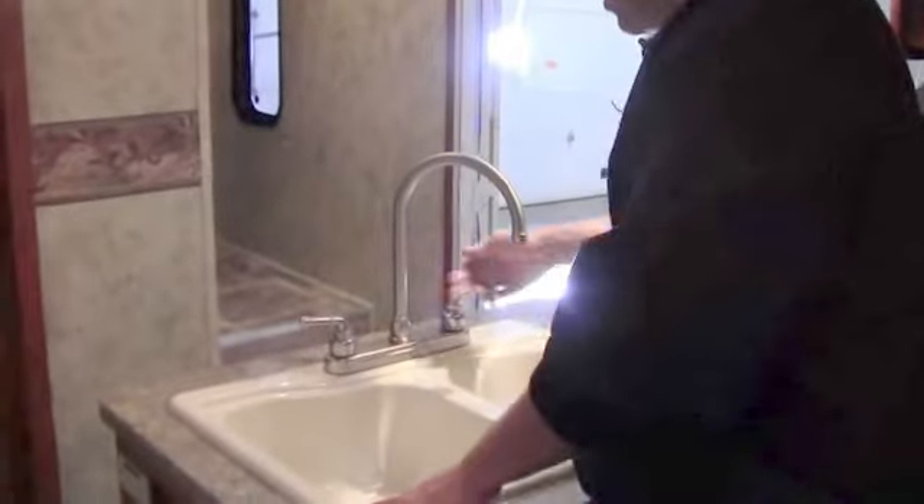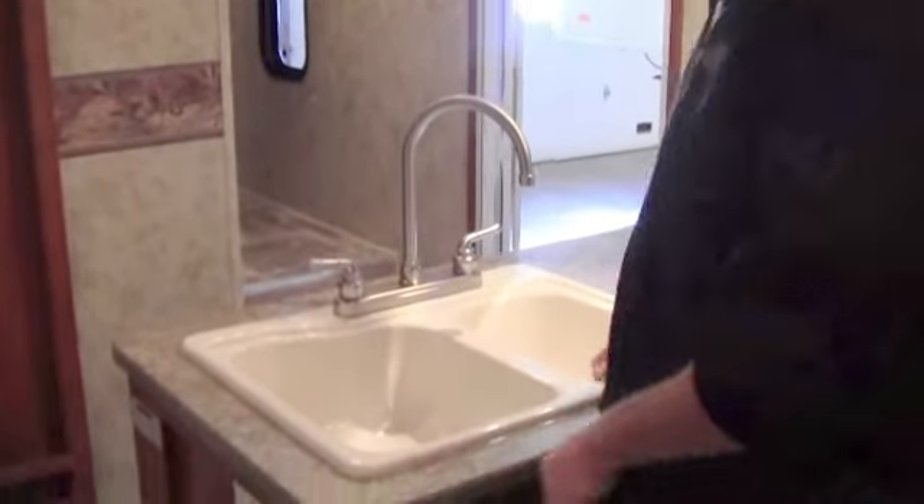One thing that's nice — you've got a big sink here with a high rise faucet. Just gives you a nice workspace. Nice to have a window right there as well.